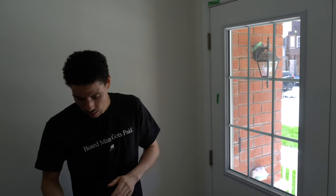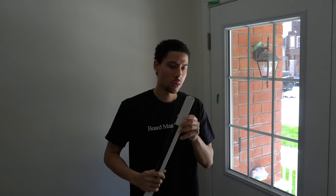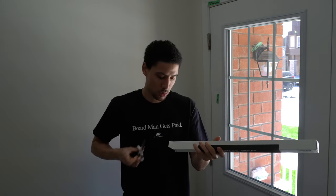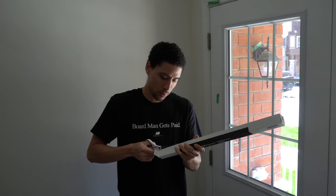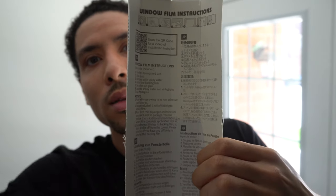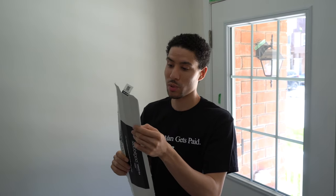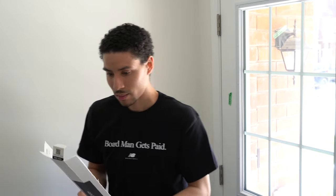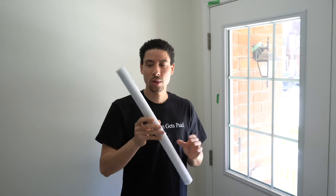Now that our glass is all clean, let's check out the film. The instructions are actually inside the box — you just have to cut open the box. It says you can scan a QR code for a video, but my video is going to be better so watch mine. On the instructions it says: trim film to required size, clean glass, wet glass with soapy water, peel off the backing film, set up the film on the glass, squeegee away all the water and air bubbles, cut off the margins. So that's what we're going to do. This is my film — it's frosted.